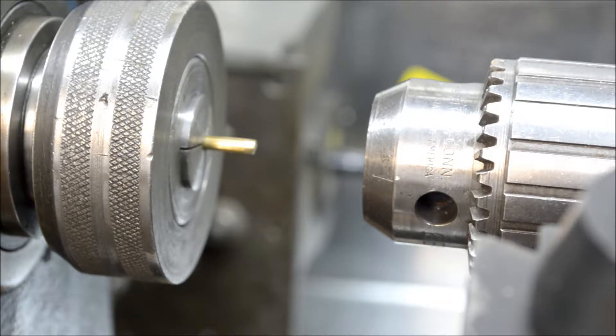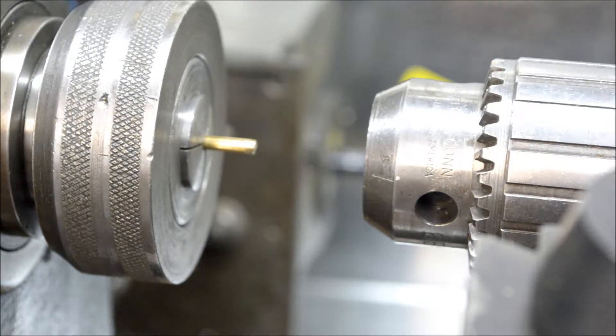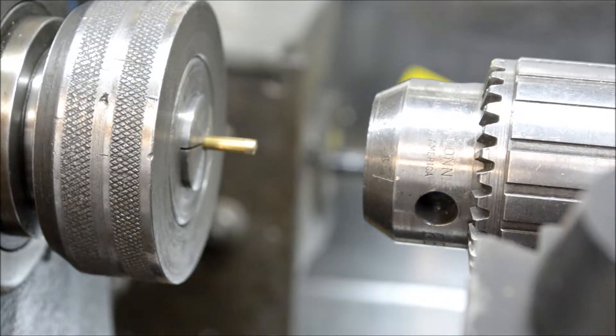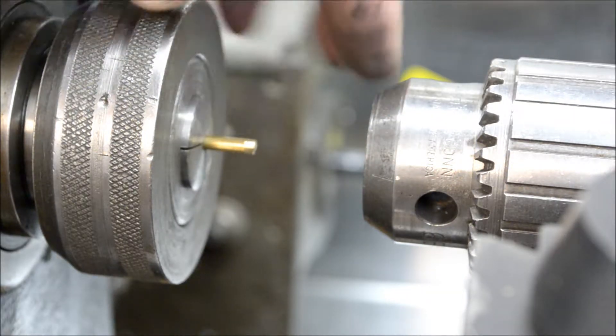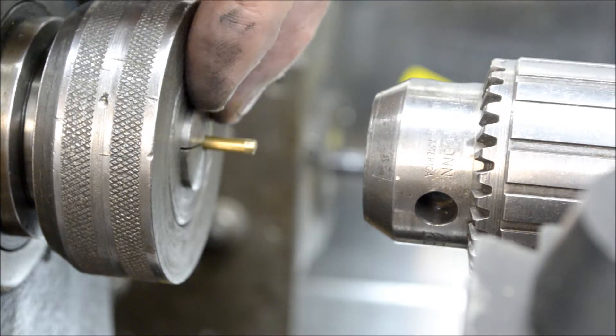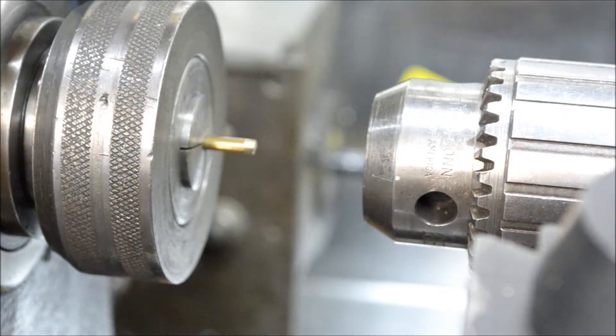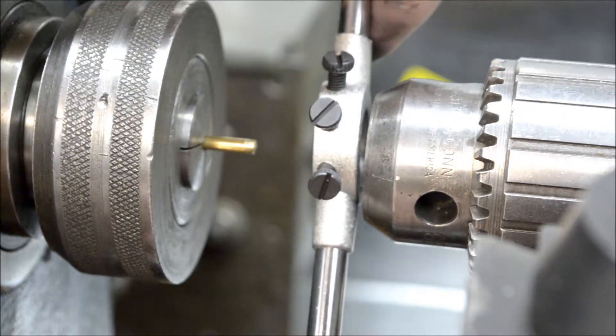That side will get tapped for a number 3-48 thread. Filming while working on the lathe is more of an issue — don't have a real good way of setting the camera up, so that's still a work in progress. I've got the 1/8 inch brass that comes with the kit, using my 1/8 inch collet, and using my drill chuck as something to center and keep the die square.